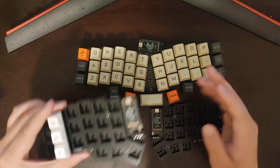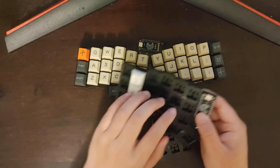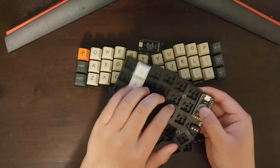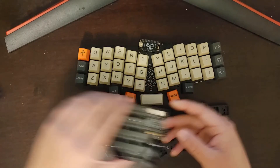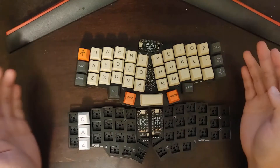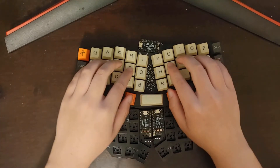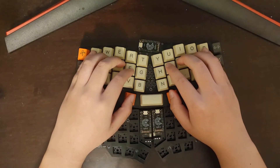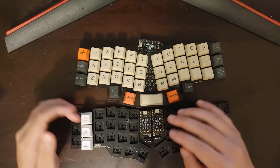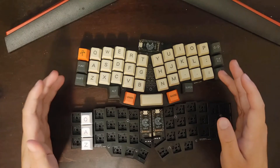My biggest complaint with the Korn is that the pinky stagger was not aggressive enough for me, making it difficult to reach the Q. The Rev Young 41 has a similar, if not the same, pinky stagger as the Korn, but because of the angle my hand is at, it's actually easier for me to reach the Q and the P. Personally, I think the layout is a little bit more comfortable on the Rev Young 41.